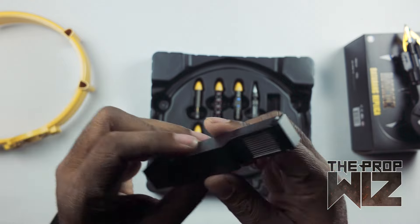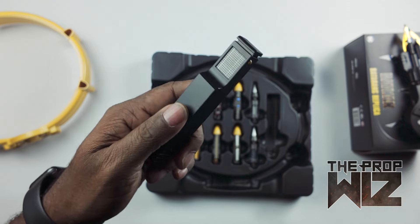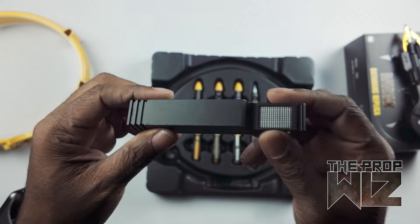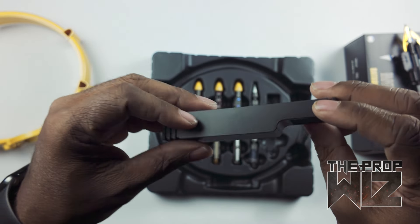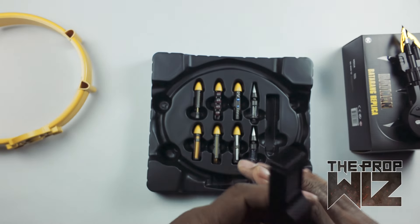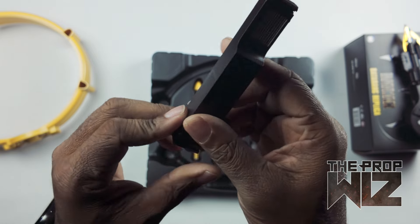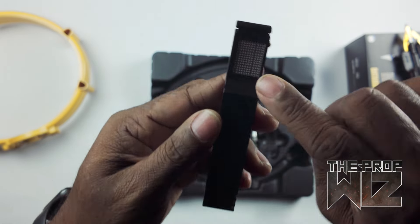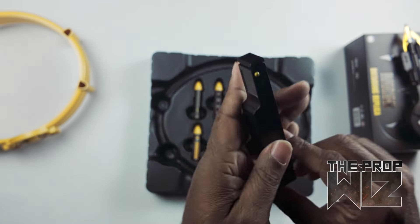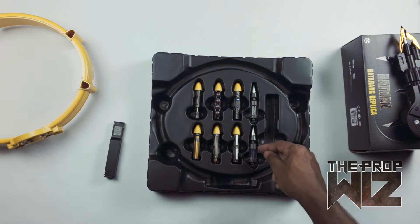It is a replica, but this isn't a collector's piece in the sense that everything is accurate to real materials — which is a long-winded way of saying it's made of plastic. We knew that going in, we're cool with it, that's what we paid for. But still, the attention to detail and having something like this in your hand that I've seen in movies for years and years is really cool.